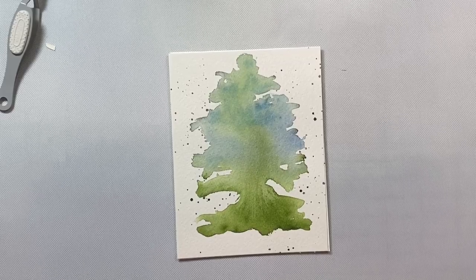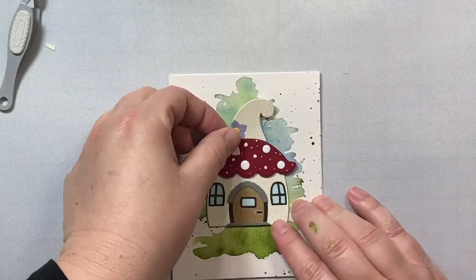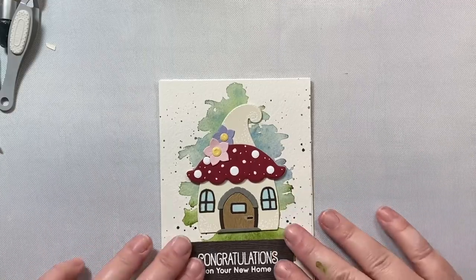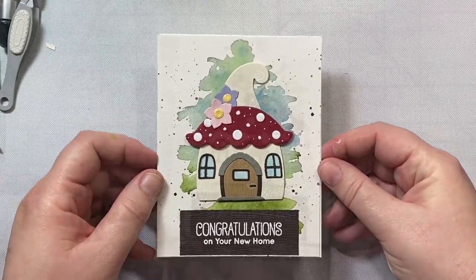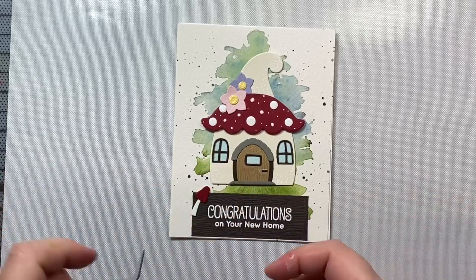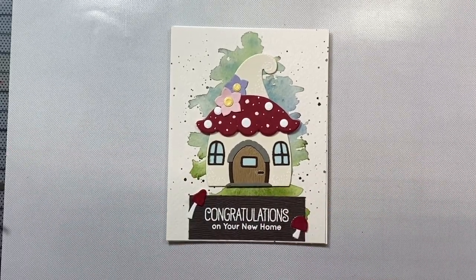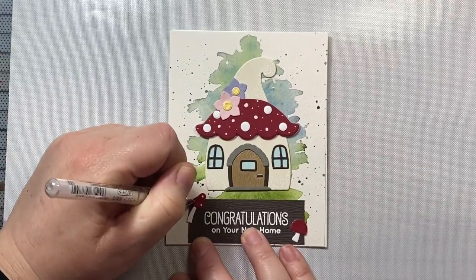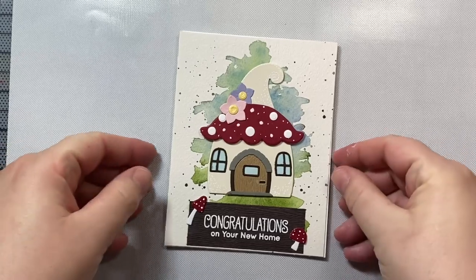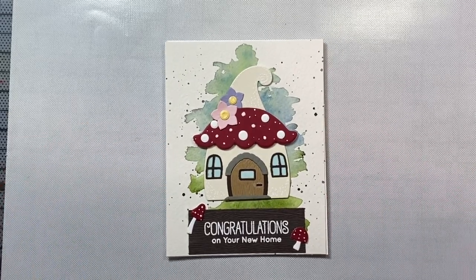We're going to put the whole watercolor panel onto an A2 size card base, then attach our little mushroom house right on top, directly on the card panel. I'm arranging it so I leave a little bit of the green showing because I want it to look like it's sitting in the grass. Then we'll add our congratulations on your new home sentiment right beneath that, flat against the card panel. To decorate the sentiment, I'm adding the two little mushrooms — one in the upper left-hand corner and the other in the lower right-hand corner — then adding some little white specks with the white gel pen in different sizes. That finishes card two. I just love the combination of die cuts with that really pretty soft watercolor background.